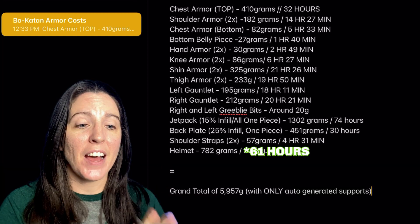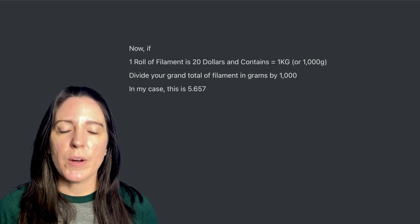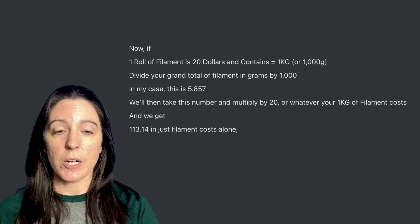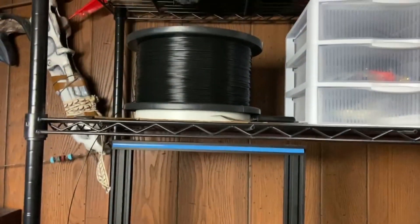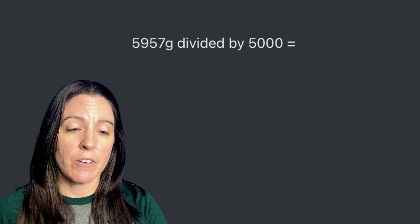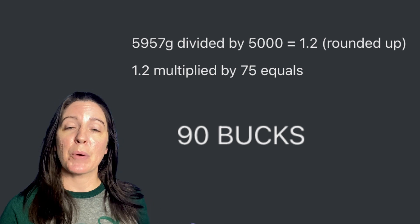Adding all of that together gives us a grand total of 5,957 grams. Using our original equation: 5,957 divided by 1,000 equals 5.957, multiplied by $20 per roll equals $113.14 in filament costs alone. Adding the $55 for 3D files gives a grand total of $168.14. However, using Zyltec's 5-kilogram spools at $75 with my coupon code, it's 5,957 divided by 5,000 equals 1.2, multiplied by $75 equals $90 — saving about $23 on this set of armor.